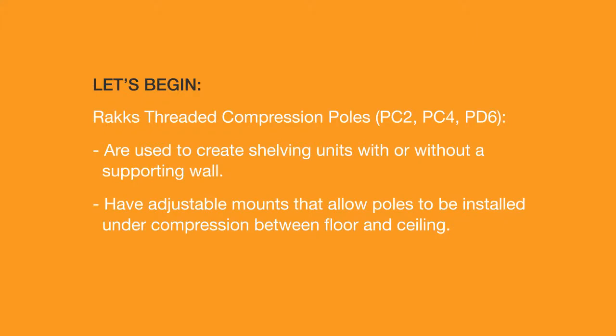RACS Threaded Compression Poles PC2, PC4, and PD6 are used to create shelving units with or without a supporting wall, and have adjustable mounts that allow poles to be installed under compression between floor and ceiling.